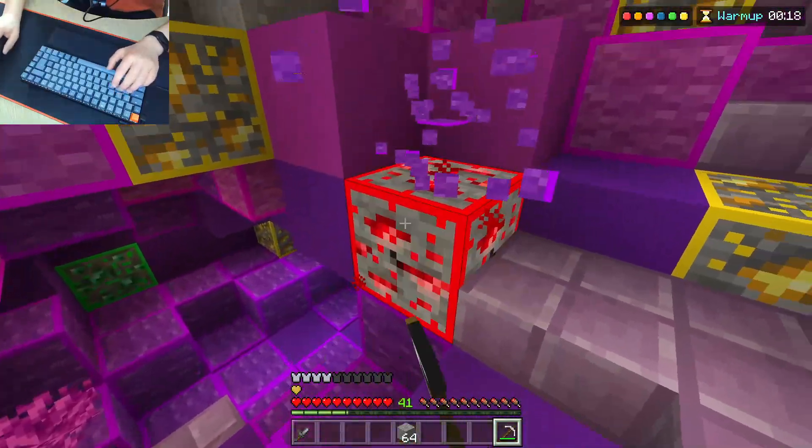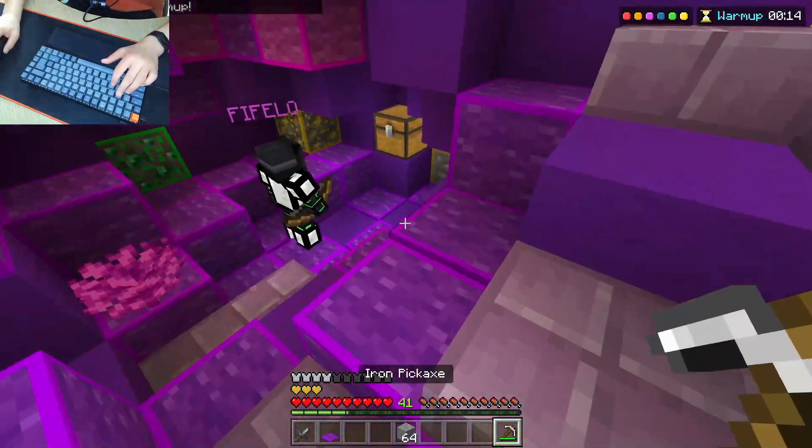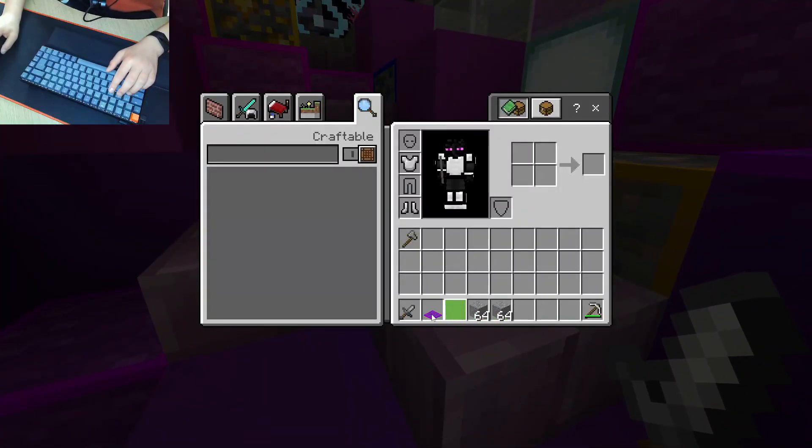They do rattle a bit, which is more the switch. So I think I'm going to lube the switches — mainly the stabilizers — just because some of them do rattle.